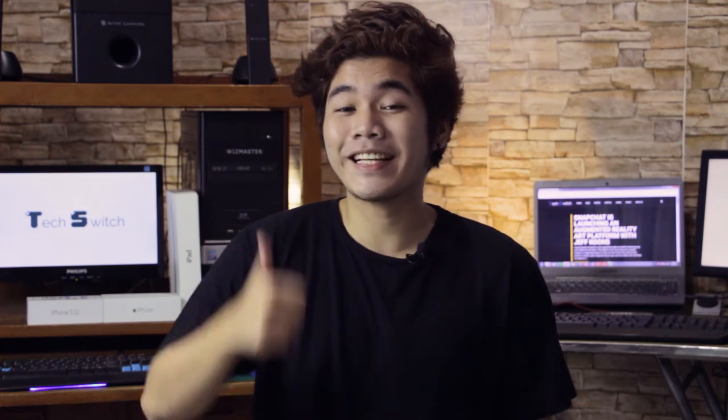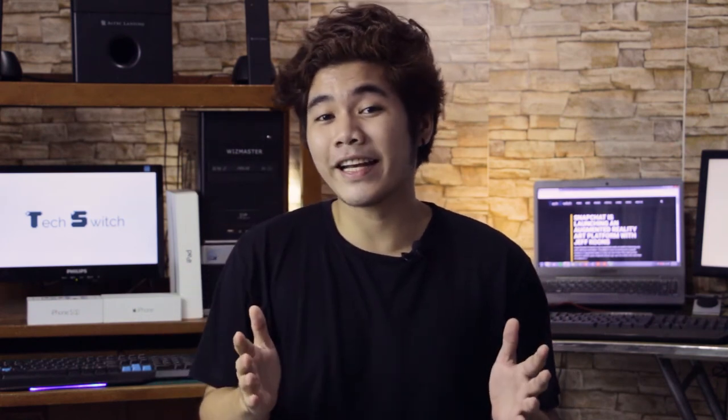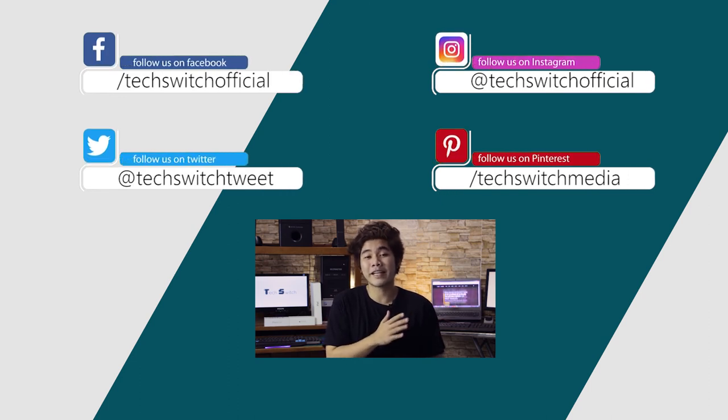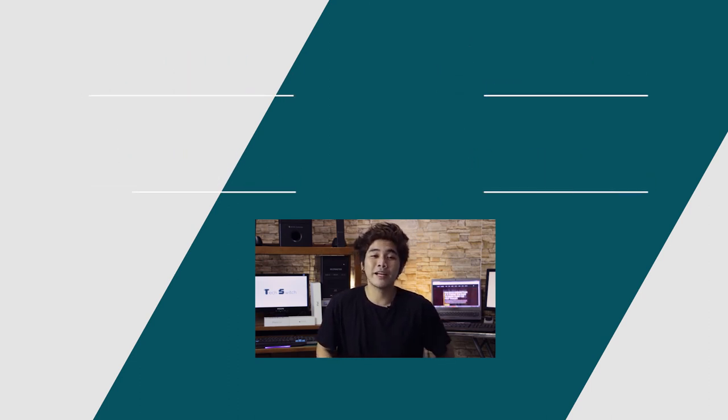If you like this video, click the like button down below. For more videos, subscribe to our channel and don't forget to follow us on social media. Also, check out our website at techswitchmedia.com for more tech-related news and updates. Until the next video, this is Renz, your tech guide. Adios!